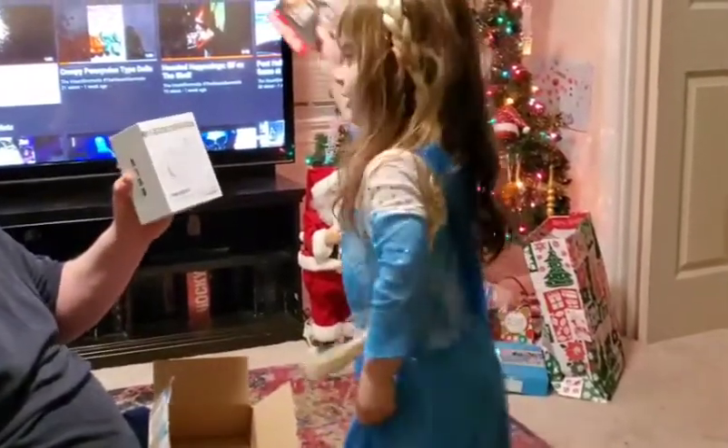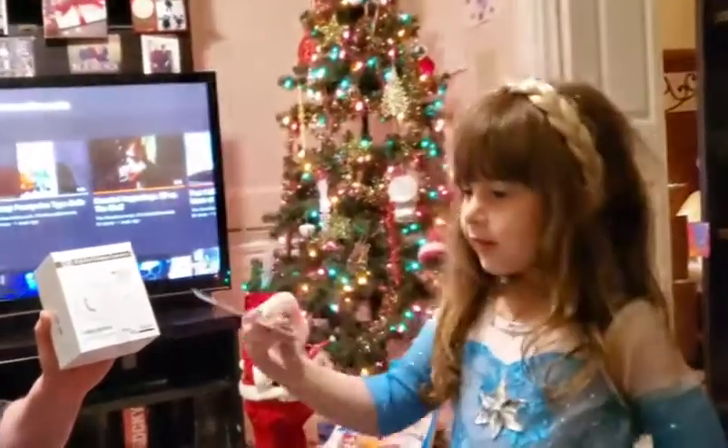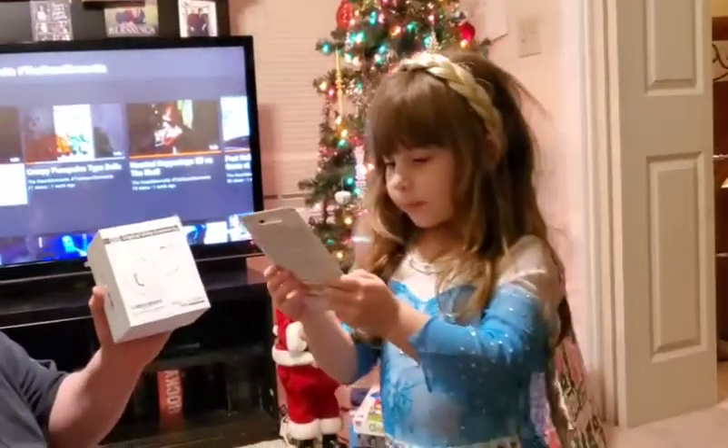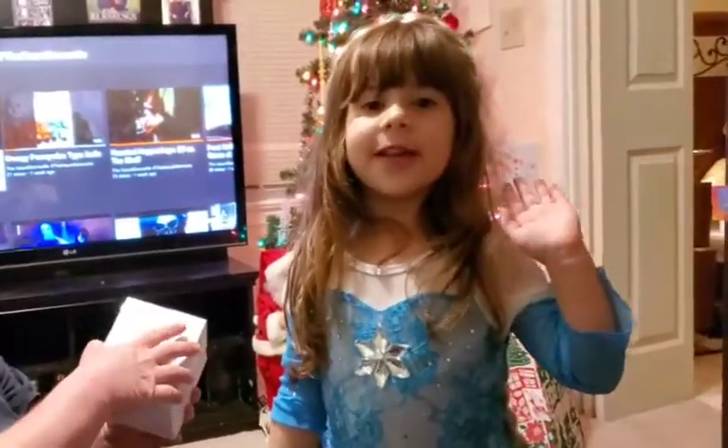Sheena, thank you. Thank you, Mommy, for getting us this camera so that we can continue to make better quality YouTube videos. Or 100 videos.